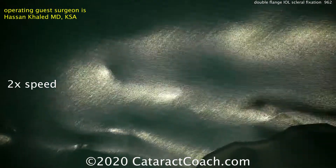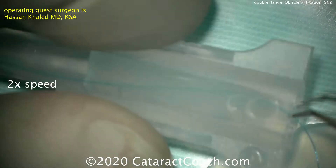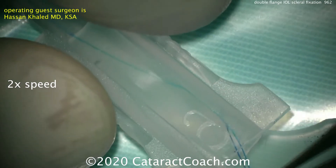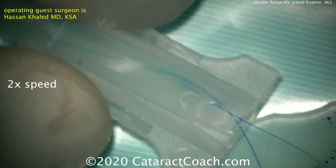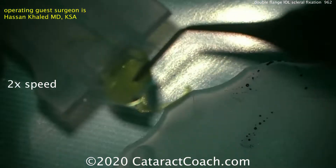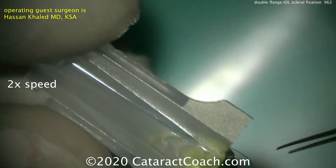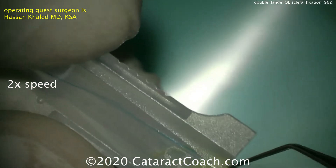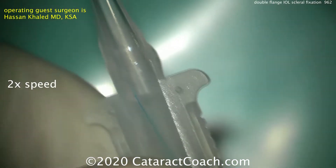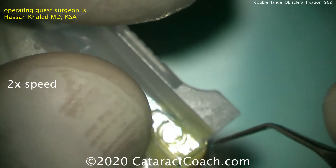Now you've got fixation possible with those sutures. Placing the suture ends into the injector cartridge — these are very long ends of the suture material — and pulling it through the tip. The IOL can then be loaded into the injector in the normal fashion. It's important to keep the suture material straight and not get it wound up or entangled in the IOL.